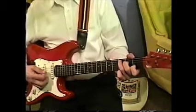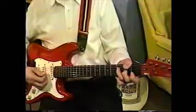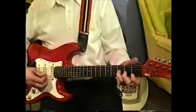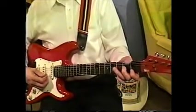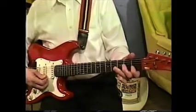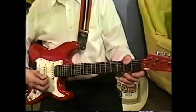Now let's play one in A. Play the scale in A. The notes are A, A, C, D, E, A.